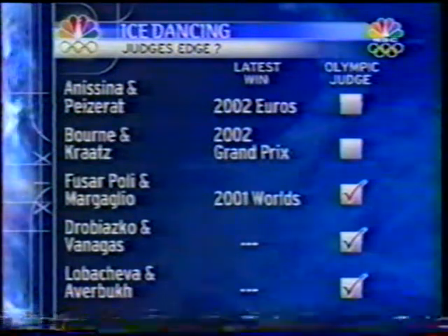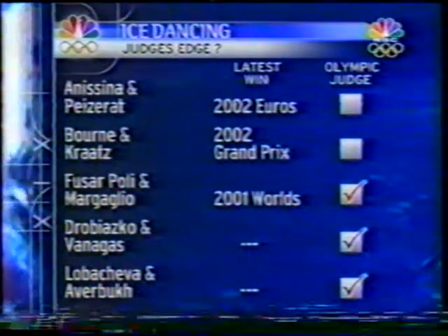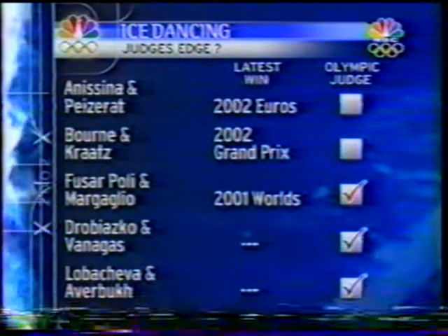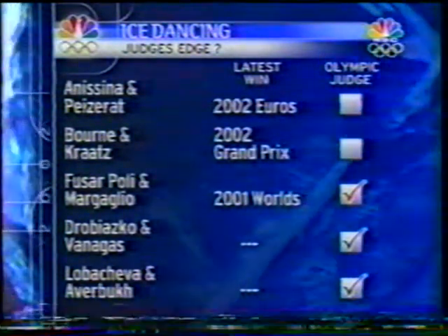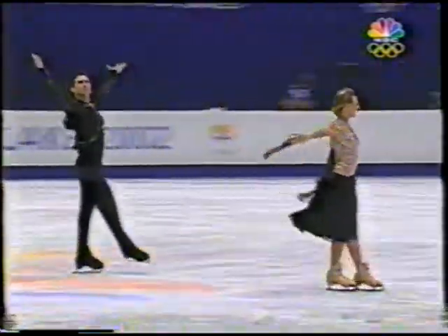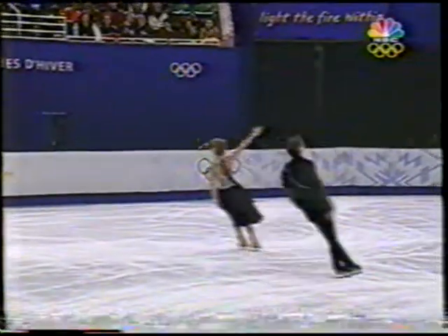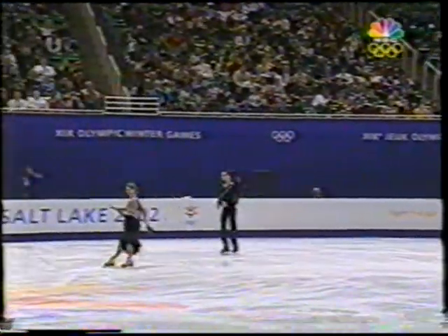They have not had a great season thus far in competition. Favorites coming in here, Anissina and Peizerat, the European champions Born and Kratz had a great Grand Prix final, upsetting the field and winning that, but neither of those teams have a judge on the panel. Back in the top ten of the standings so far, Canada and France are the only two teams in the top ten that don't have a judge on the panel.